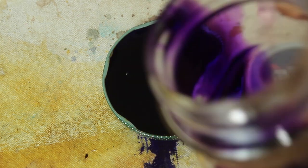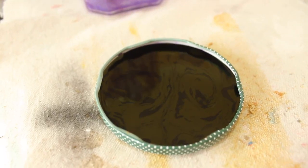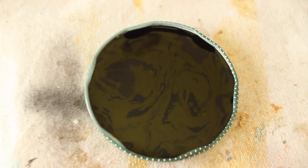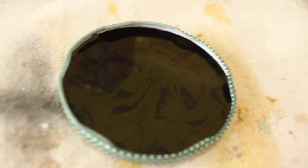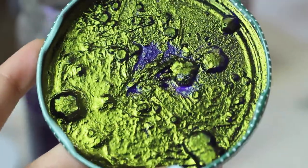I also pour some of it into the lid of a jar to see if I would end up with superfine particles once the liquid evaporated. The surface is so dark and reflective that it looks metallic — very cool! This is what it looked like as it was drying, but we'll get back to that later.